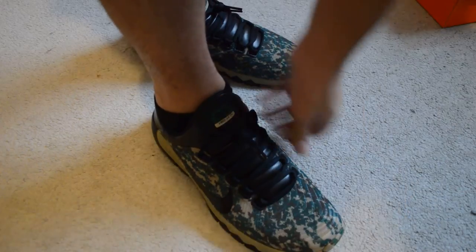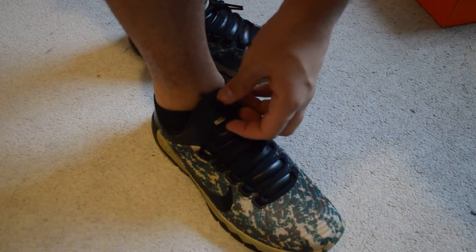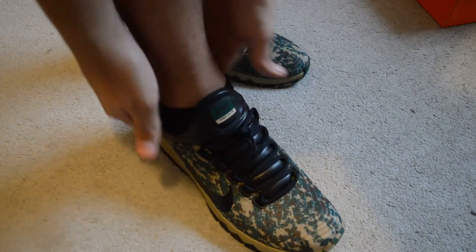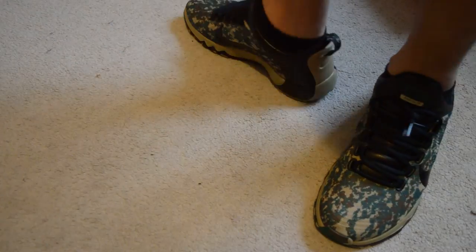If it's true to size, but if you have a wide foot, I recommend trying this on in-store instead of ordering online because, like I said, it's tight on the sides and you might want to go up half a size. You got the back of the shoe.